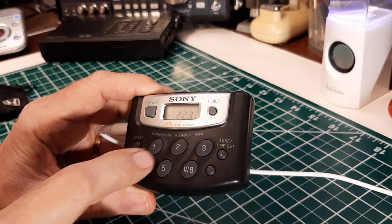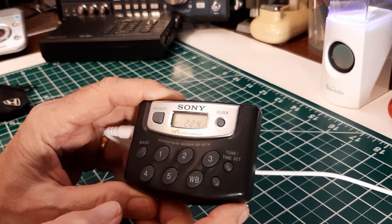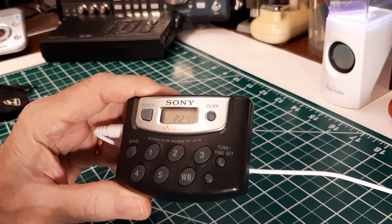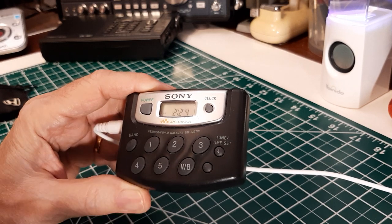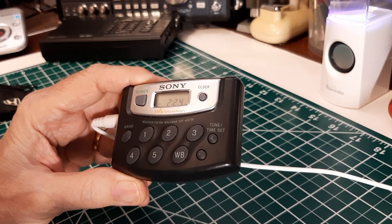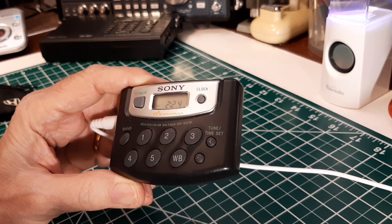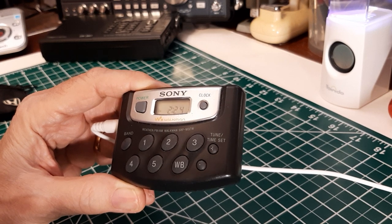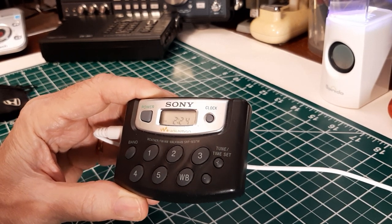It does have five presets you can set — actually five for AM, five for FM1, five for FM2, and then you can also use presets on the weather band. The clock has no alarm. It does have 9 kHz and 10 kHz tuning steps, so whether you're in the United States or outside the United States. FM tunes at 0.1 MHz. AM tunes at 10 kHz. Power is 2.8 milliwatts. And it's stereo for FM.